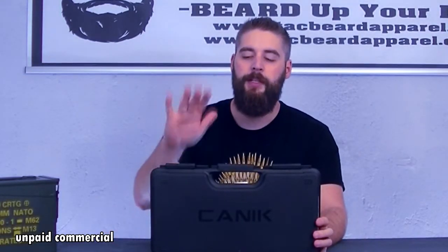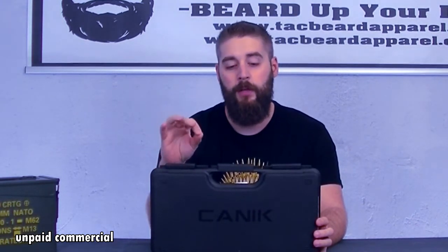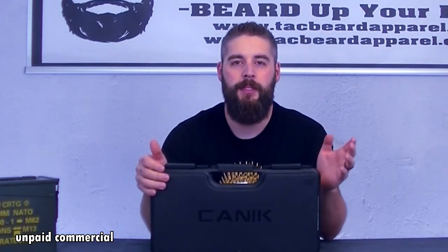Hey guys, welcome back to Tactical Gunnybird. Today we have a gun here that's pretty popular right now in the US and also here in Europe. Here we have the Kandik TP9 Elite Combat FDE.